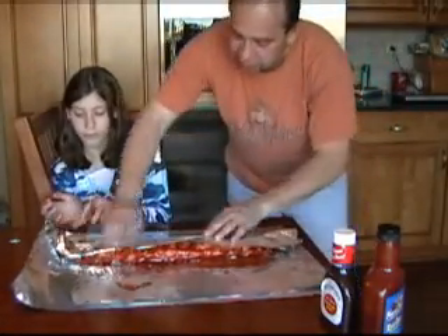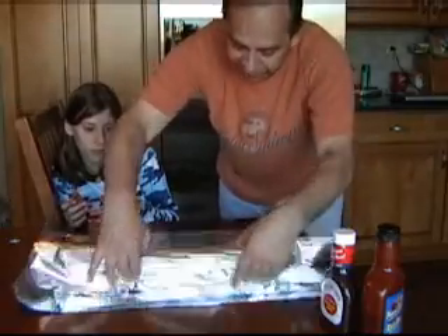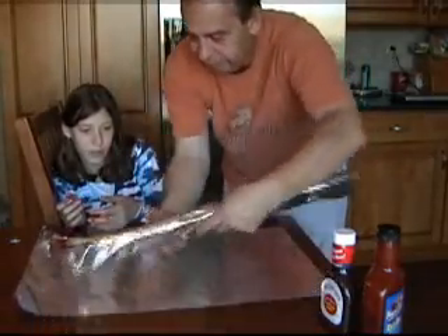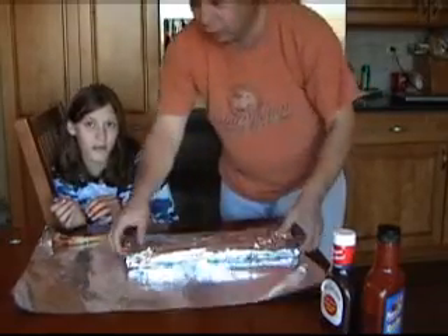What we do is we're going to just wrap it up and sort of roll it up like a burrito, and just twist over the edges. So that's one.